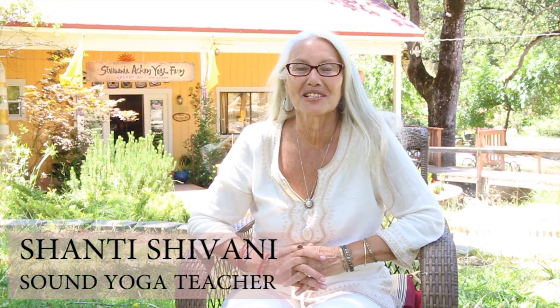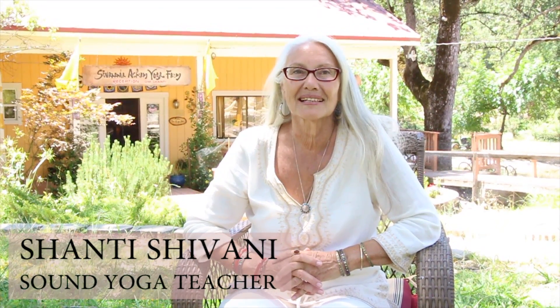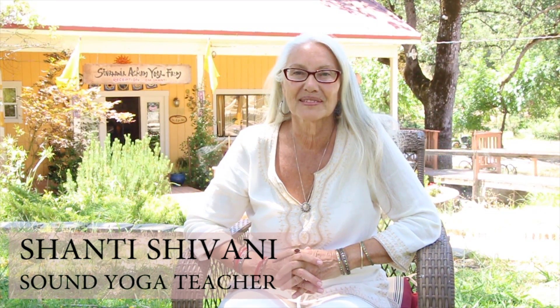Namaste. I'm Shanti Shivani, and I teach the Yoga of Sound, or Nada Yoga, of the Drupad tradition.